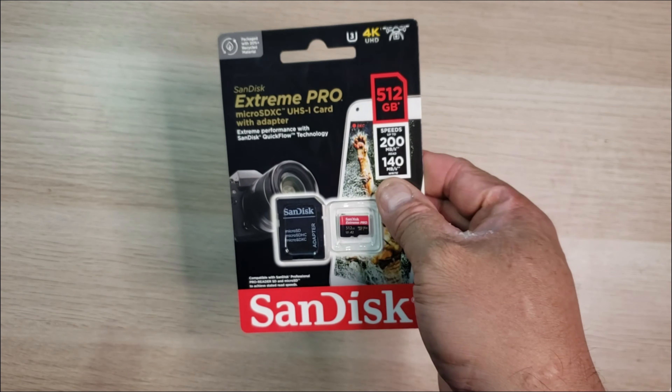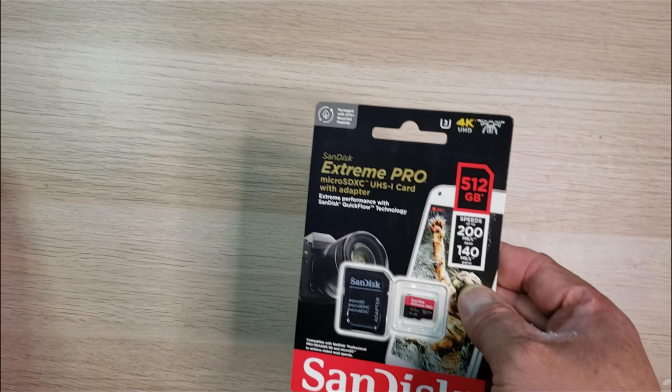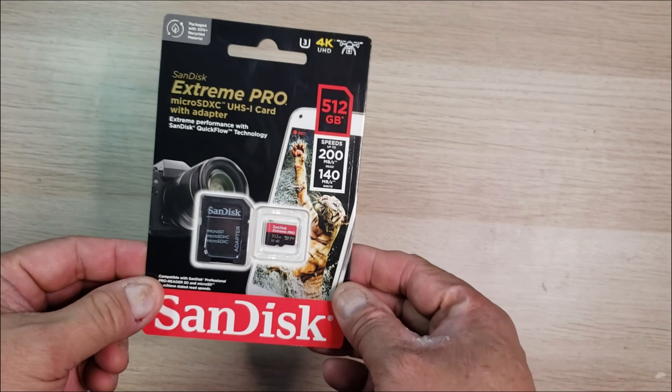So guys, this is the SanDisk Extreme Pro micro SD with an adapter. Thanks for watching.